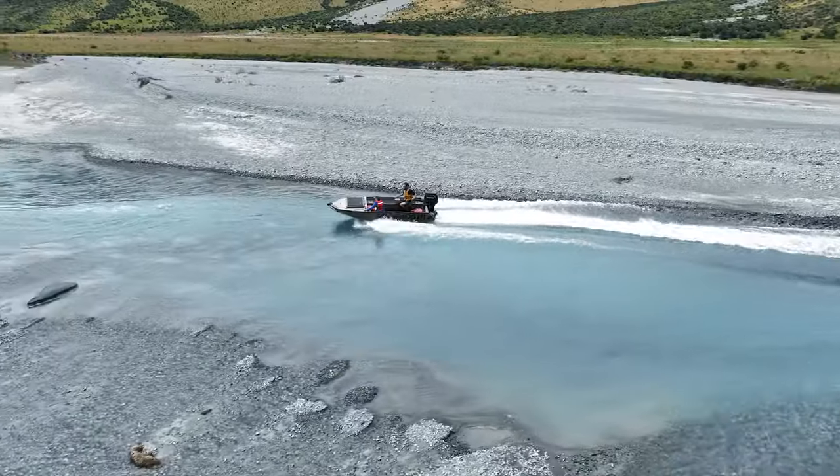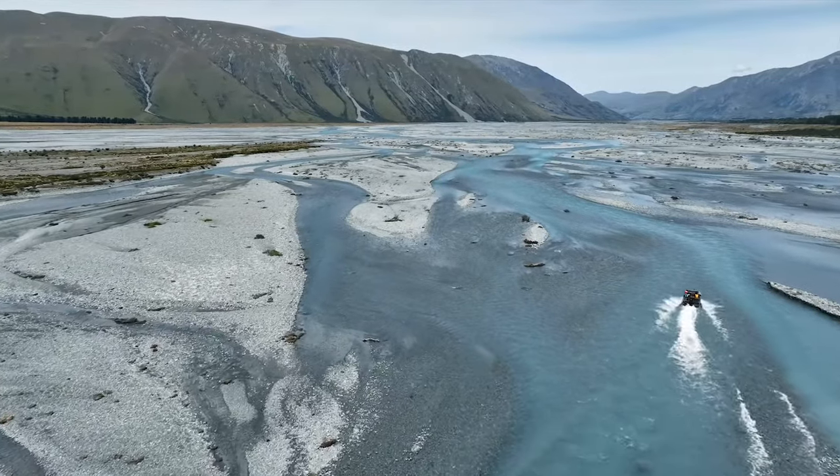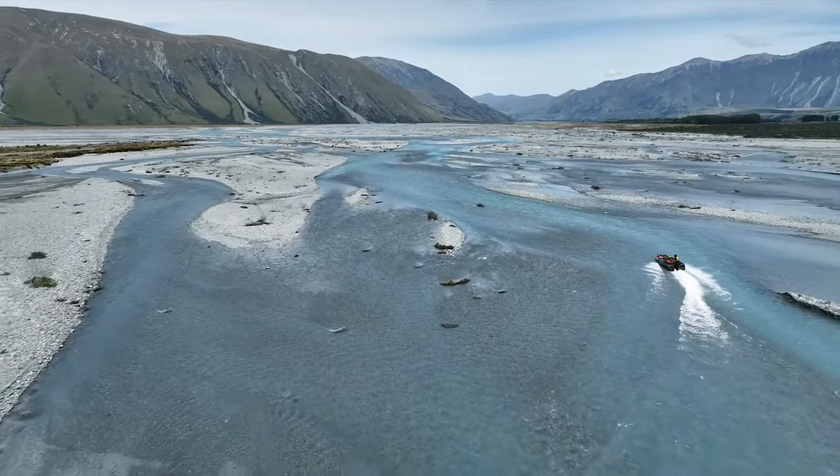It means we can go up lots of places — braided rivers, estuaries, pretty much anywhere with shallow water. It's going to be ideal and right at home.